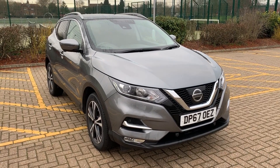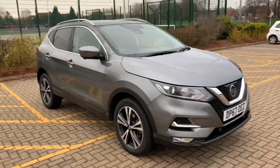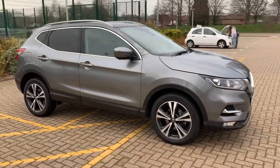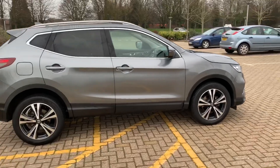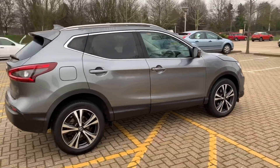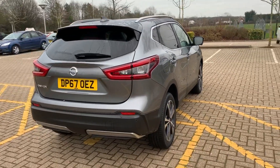Here we have the Nissan Qashqai N-Connector Automatic on a 67 plate. I'm going to start off by showing you around the outside of the car and then we'll hop in and run through some controls on the inside. From the outside you can see that it's a five door car with alloy wheels and tinted windows. Let's start off inside the boot and then work our way around the rest of the car from there.